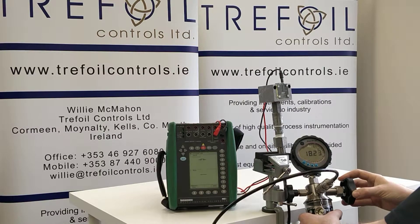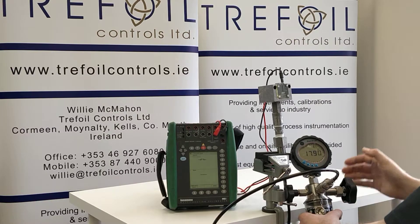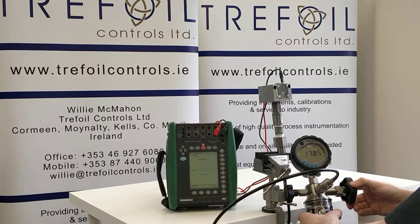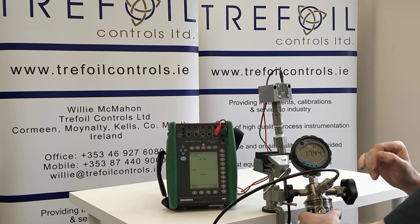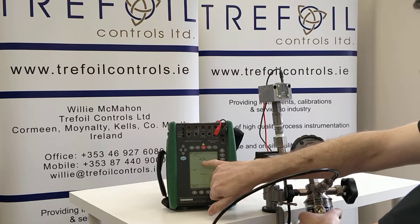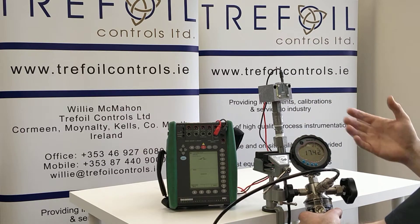We are now going to release the pressure and drop it down slowly. I want to point out where our falling switching point is. At 17.48 bar dropping down, I draw your attention over here — you will see that our switch now has an open symbol, just the way we have designed it.